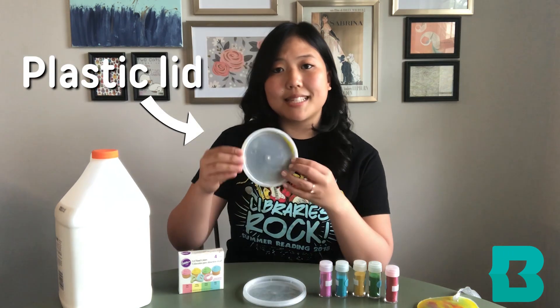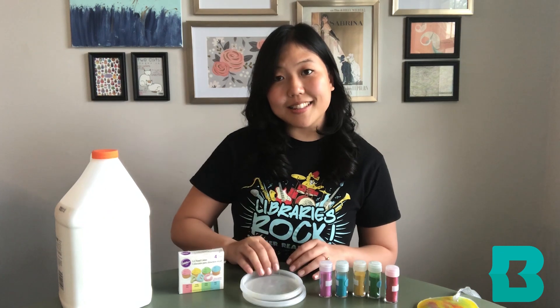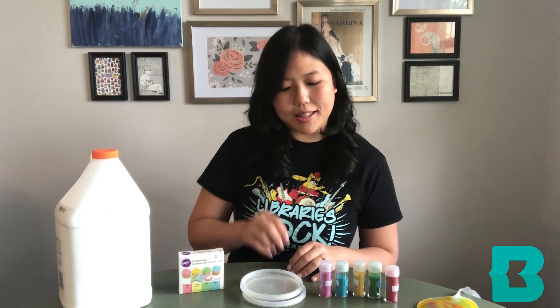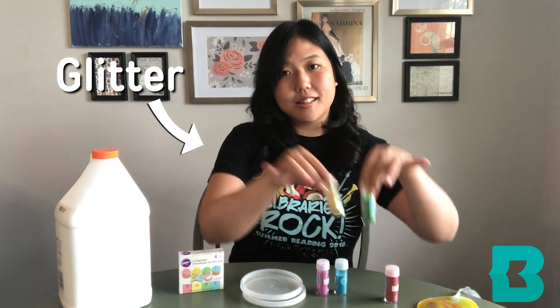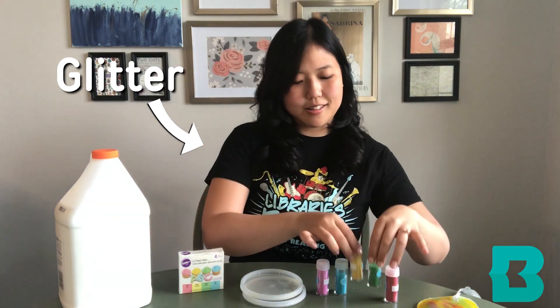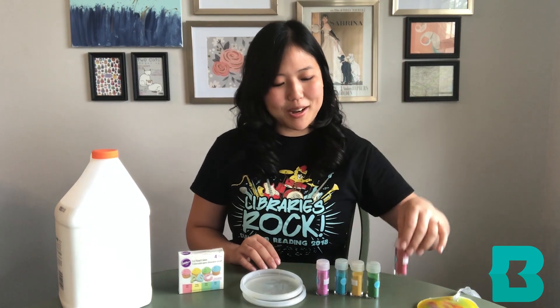You'll also need food coloring in different colors, a plastic lid like this, and optionally, different colors of glitter to make your sun catcher more sparkly.